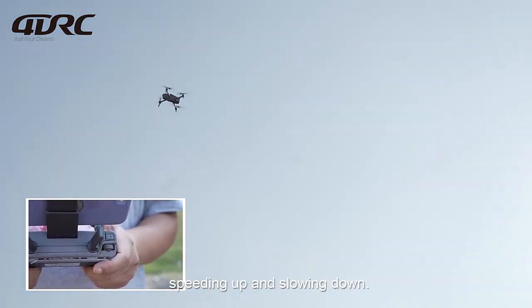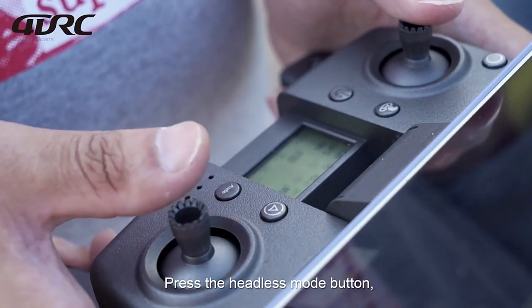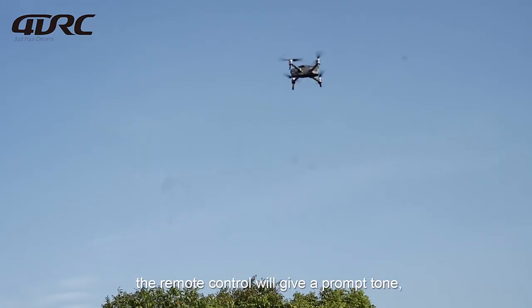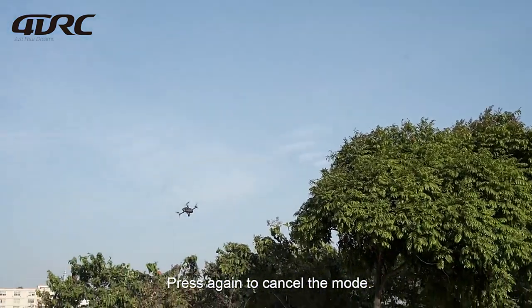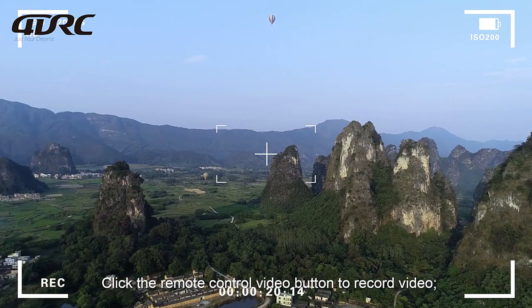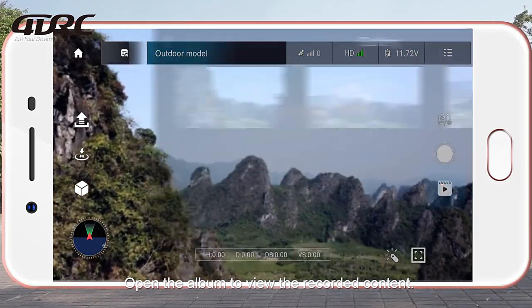Use the speed gear adjustment to speed up or slow down. Press the headless mode button — the remote control will give a prompt tone to start headless mode; press again to cancel. Click the remote control video button to record video, and click the photo button to take photos. Open the album to view the recorded content.